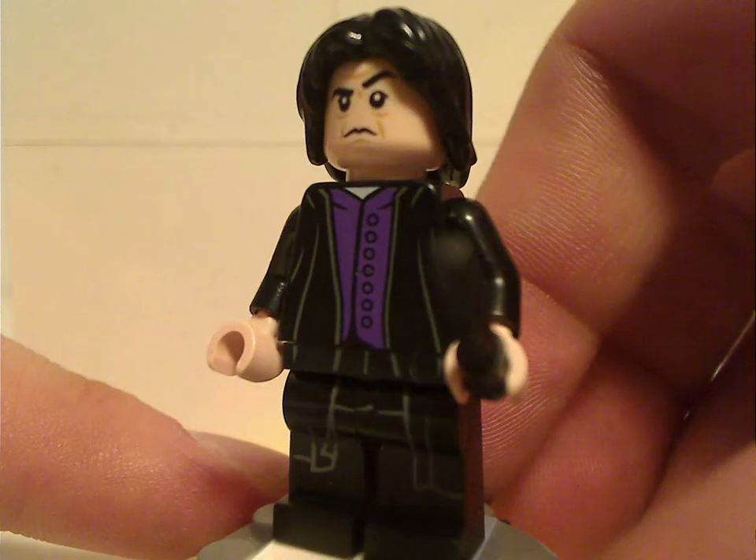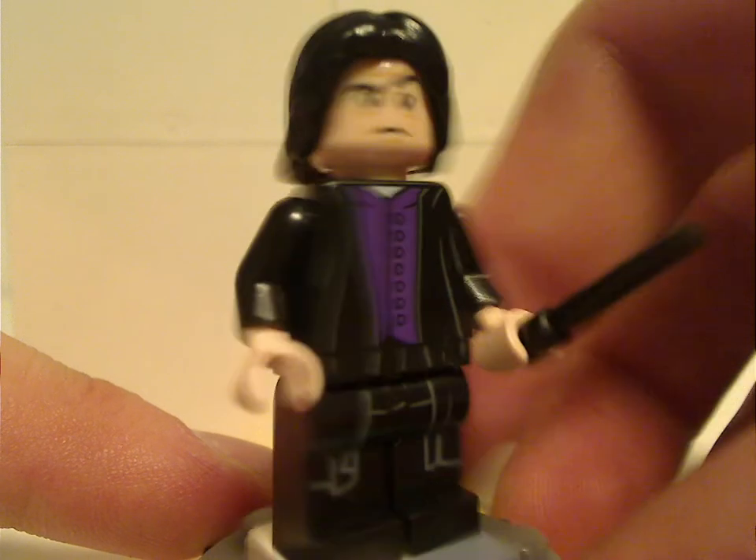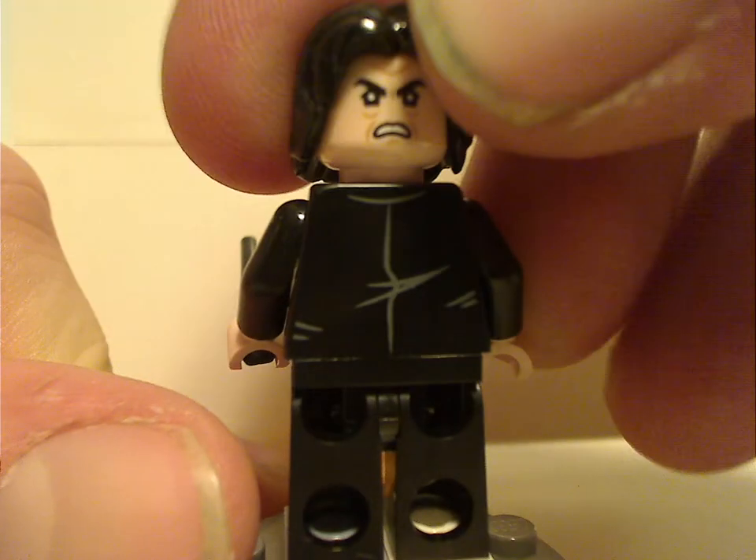Next is Severus Snape, with the same appearance as in the Quidditch Match and Clock Tower sets. Not much to say on that. Same double-sided face as well.